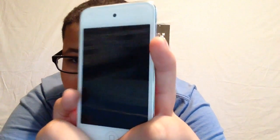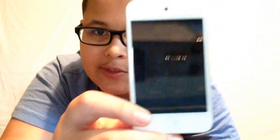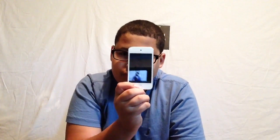The 5c is what I'm recording on right now. I have a 6 which is my actual phone. Anyway, here's the iPod — as you can see it does not have a fingerprint scanner, and neither does the 5c, but the 6 does.